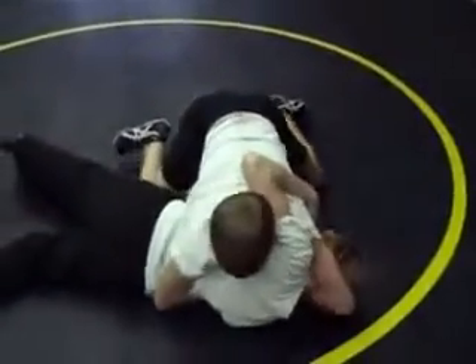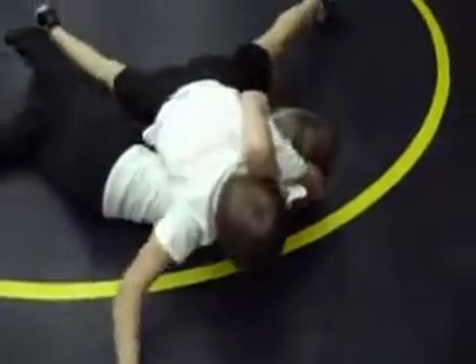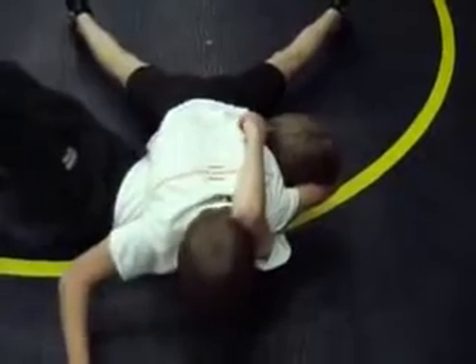At his 90-degree angle, snake the arm in, post the other arm out, a lot of pressure on your toes, sink down into him.